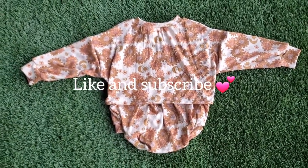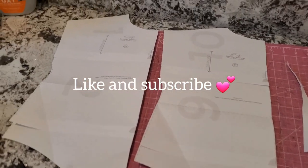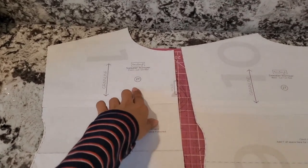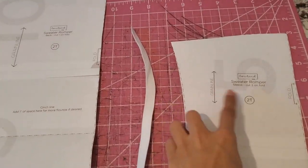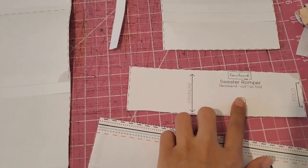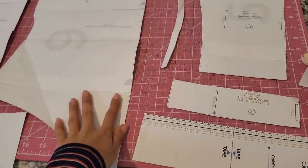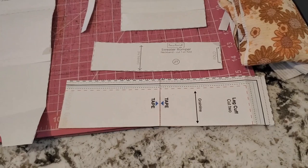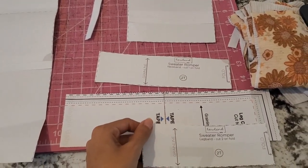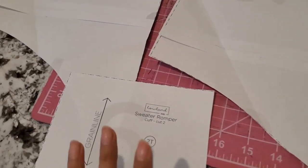Without further ado, let's get started. Here are the pattern pieces we're going to need for this sweater romper. We have the front, the back, the sleeves. I already have my elastic cut out. The neckband. I like to use the Bummy's legbands — I'm not a fan of the legbands from the sweater romper, but whichever one you want to do, I have that also here. And then we have the cuffs.